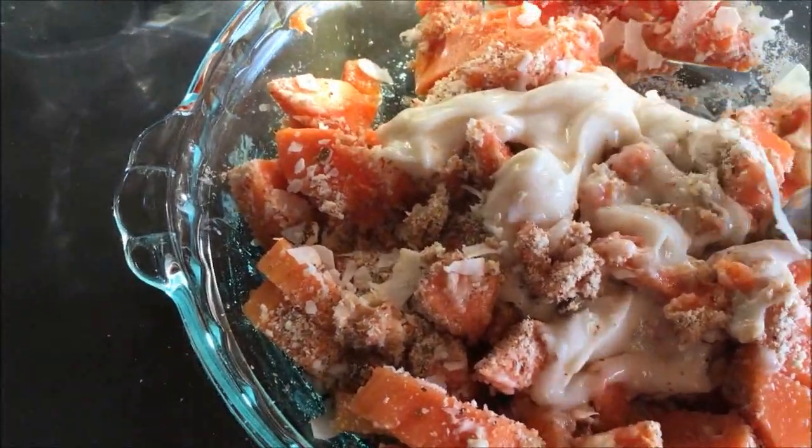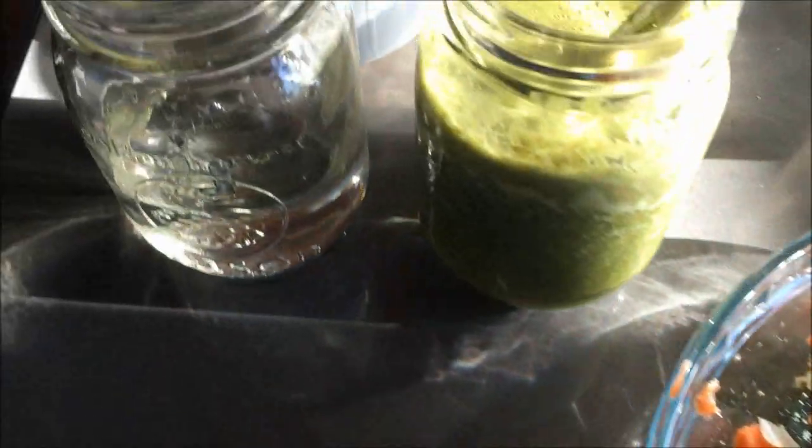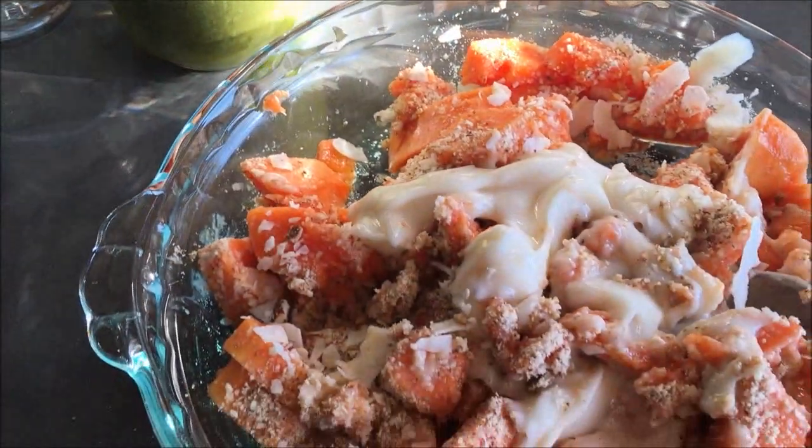Това е една идея за подсладена закуска или ястие. Не забравяйте ритуалите за здраве всеки ден. Това е всичко за сега!